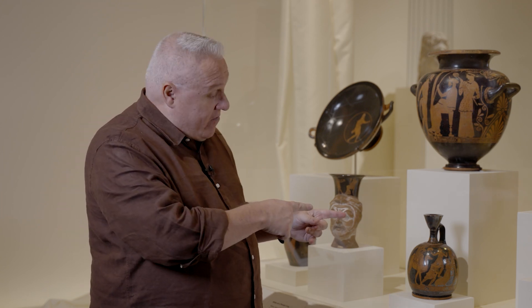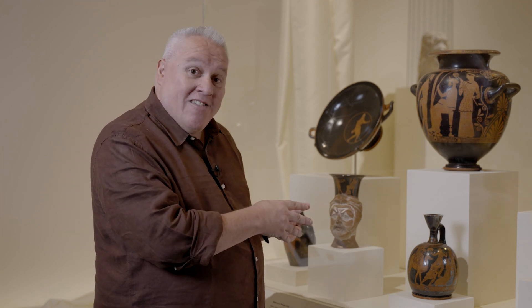Hello, I'm Lloyd Llewellyn Jones. I'm Professor of Ancient History at Cardiff University where I specialise in the history of ancient Persia, and in particular I'm interested in the relationship that Persia had with its neighbours, especially the ancient Greeks, which brings me on very nicely to this object which is actually my favourite in the whole of this exhibition.